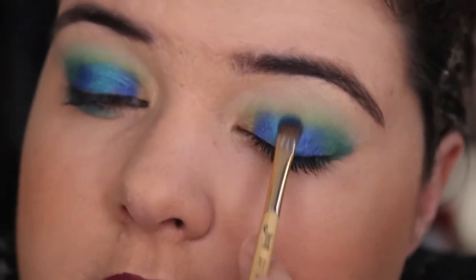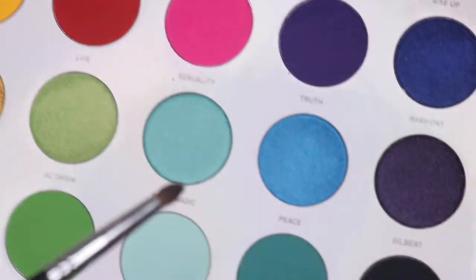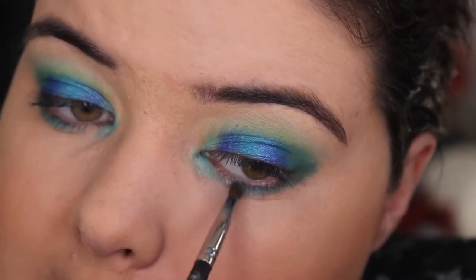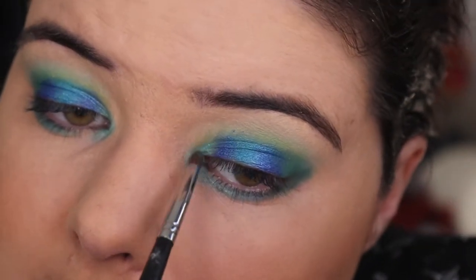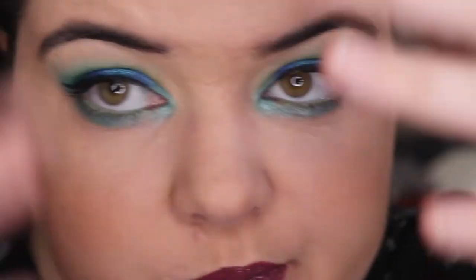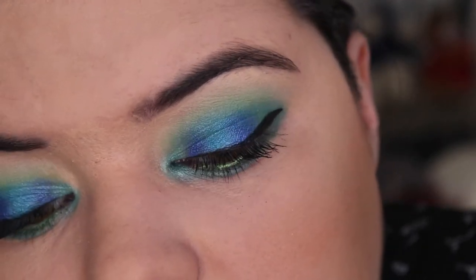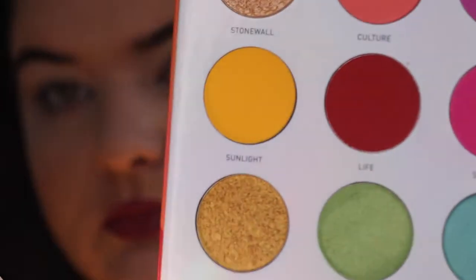Then I'm using Peace, which is a nice vibrant blue, placing that in between the Rise shade. Then we're going to Make Magic, which is a bit more of a lighter blue shade, putting that on my inner corner for a bit of blue-green dimension. I've gone off camera and come back with the completed look — Urban Decay Freak on my waterline, the Australis Stampin' Liner in the clear one. Everything else is listed in the description bar.